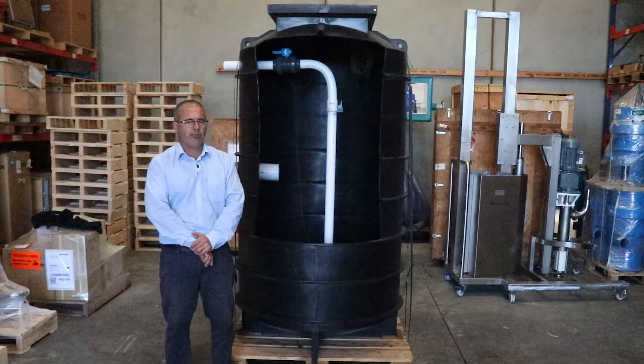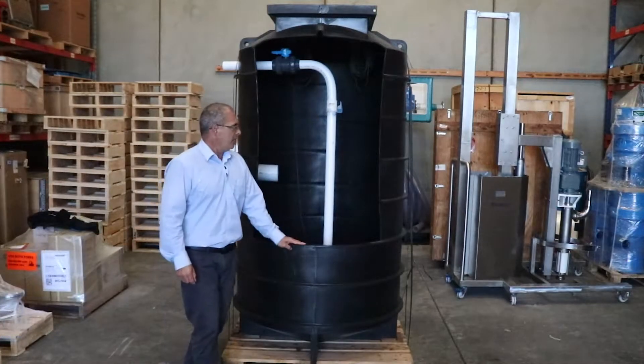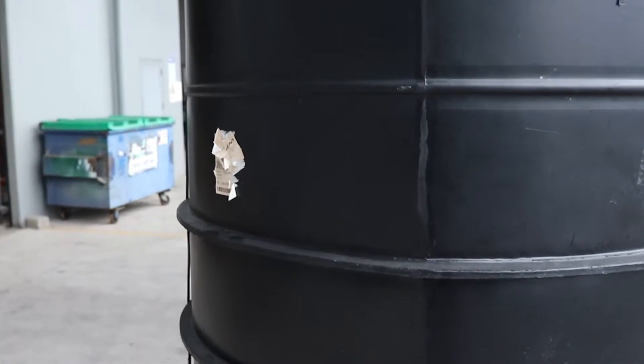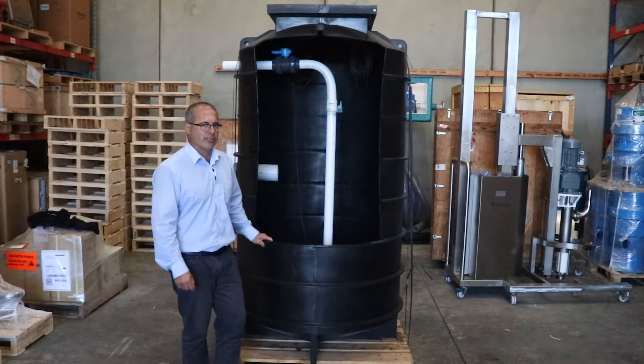These come in a 330 litre to 4000 litre, depending on your application and requirements. These are a robust, rotationally moulded tank, and they come with exterior ribs for strength and retention into the ground. They are lightweight and easier to install than the concrete chambers that are currently still being used to this day.